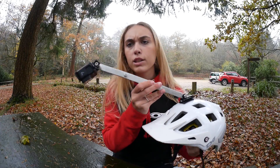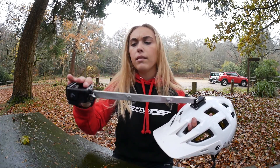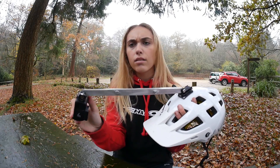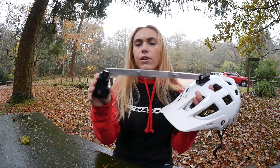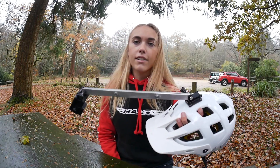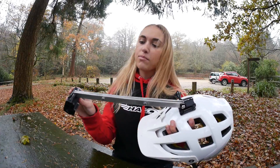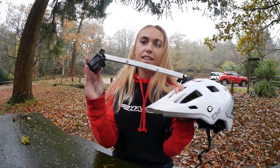The GoPro app is really important for this one — if you have it looking up too far you won't see anything, or if it's looking down too far you'll just get a view of the helmet. So use the GoPro app to make sure it's in the right place, and then you're ready to go and shred the trails. I'll put some clips of me going down the trails using this mount.